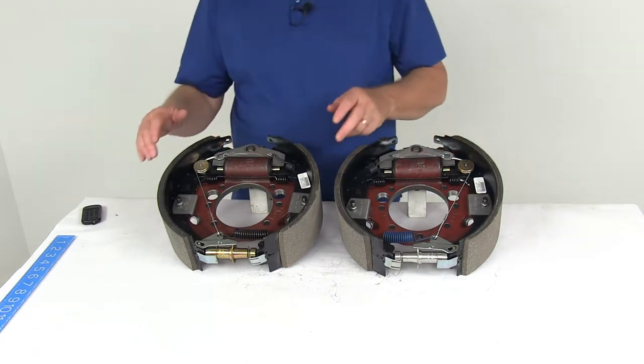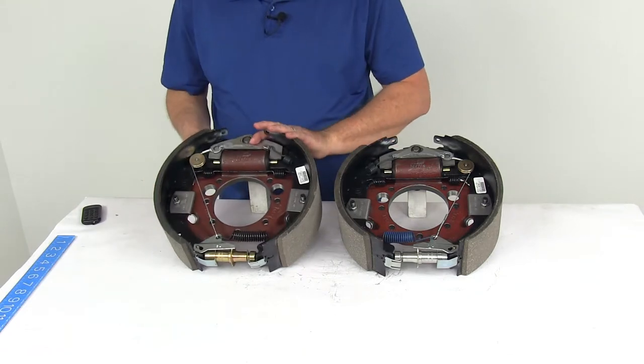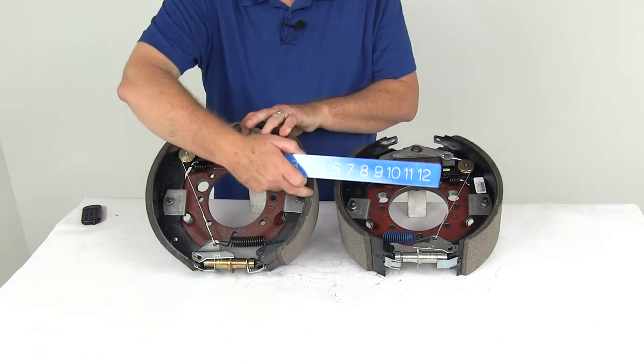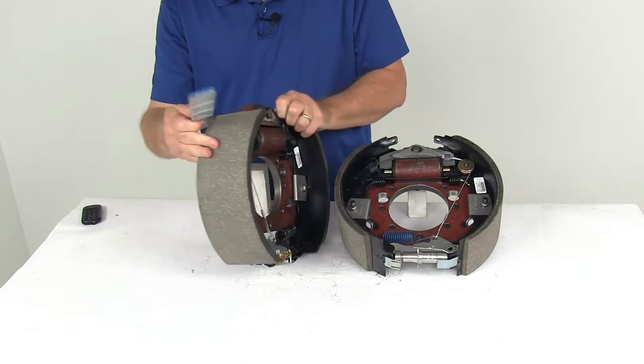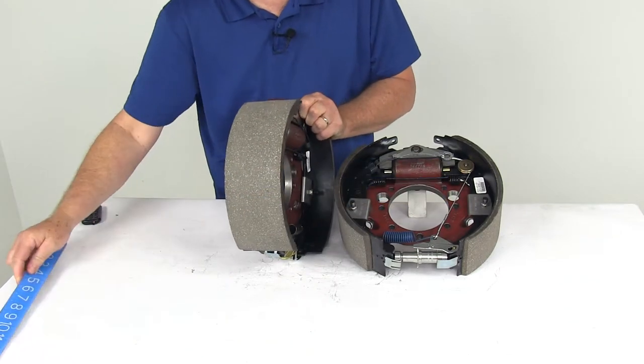The dimensions on these assemblies are 12¼ inch diameter by 4 inches wide. The 12¼ inches is the diameter from one shoe across to the opposite shoe — so if we put a ruler on, there's your 12¼ inch diameter. The width is the width of the pad on the shoe, which gives you the 4 inches. So 12¼ by 4 inches.